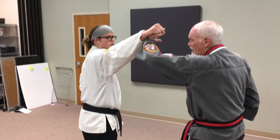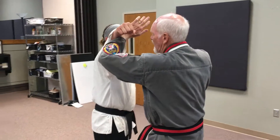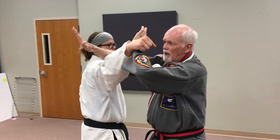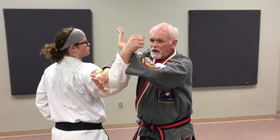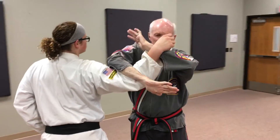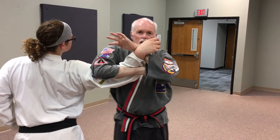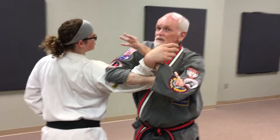I do my rising block, but this time I come over the top of his arm, bending it to a 90-degree angle, and come up and lock it against my forearm — a bent arm lever lock over the top.